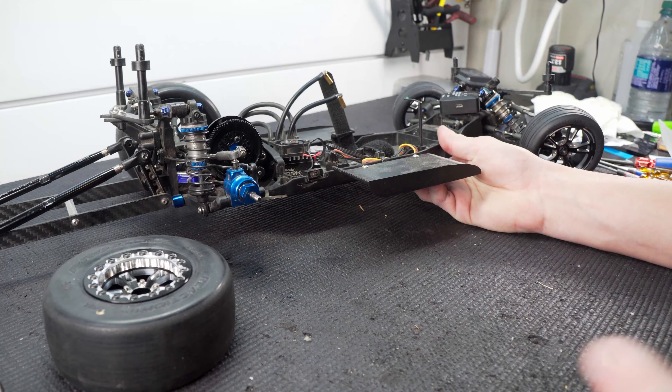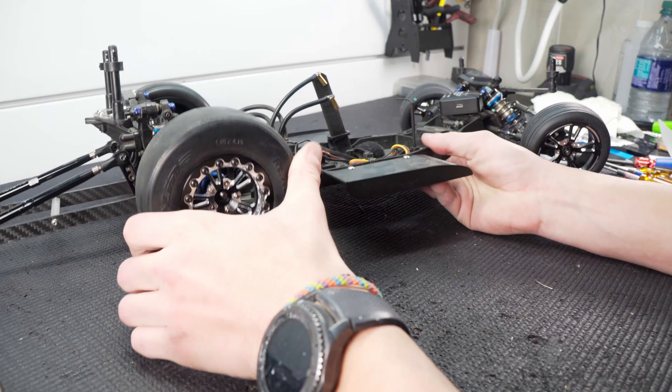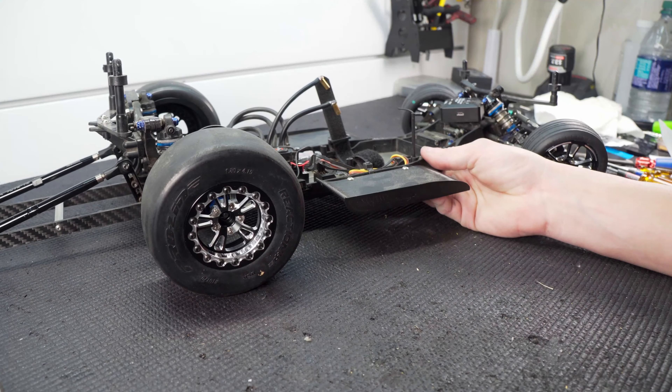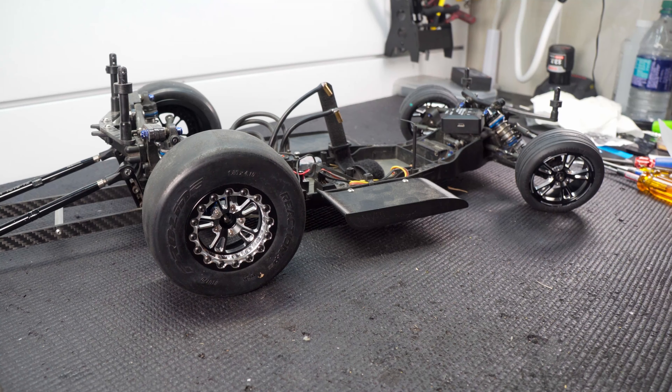Now we're going to throw the wheel back on and head out to testing. But how many of you noticed — we have a new set of wheels here. These are the SSD aluminum bead locks. When I saw these come out I knew I had to get a set. They are a little pricey, and honestly weight-wise they're just a couple of ounces heavier than the plastic split 6 bead locks I was using.